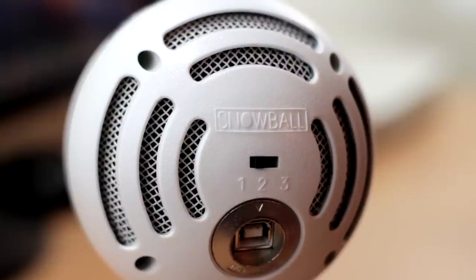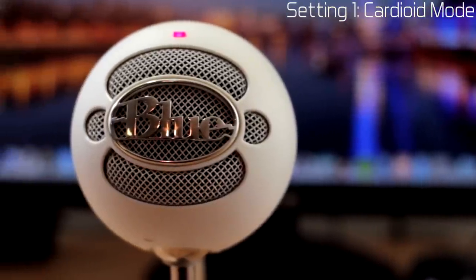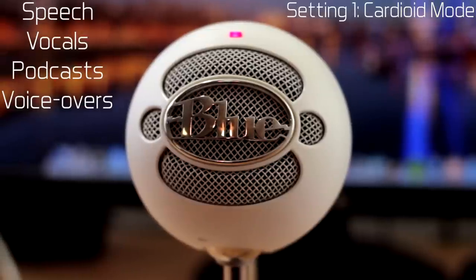On the back of the microphone you will see that it has three different settings. I've been recording at setting number one, which is the cardioid mode. This is mainly used for podcasts, vocals, vocal singing, voiceovers — anything that you're speaking directly into the microphone. That's what setting number one is for.